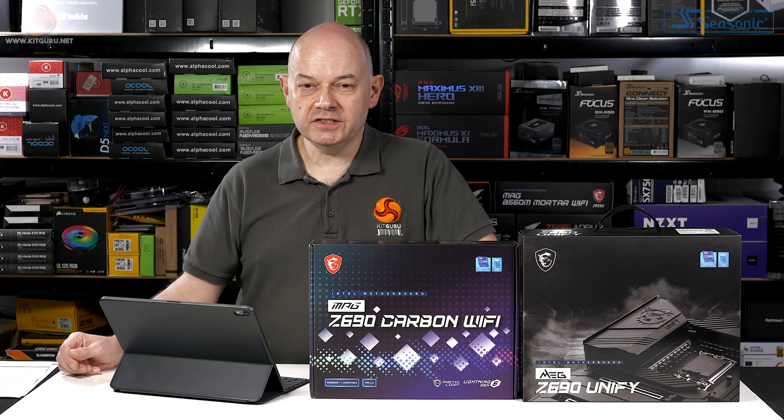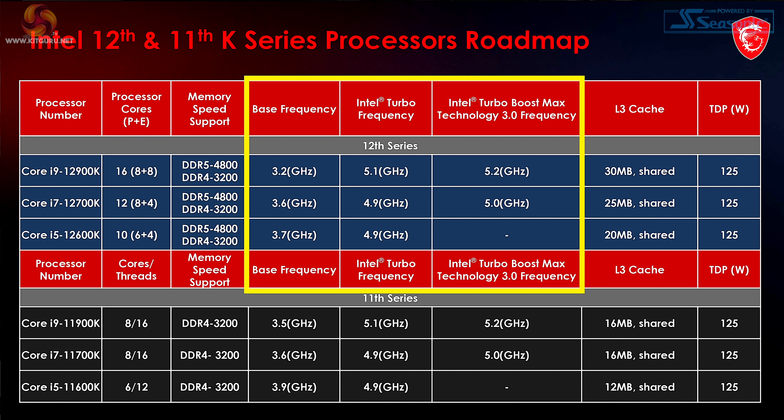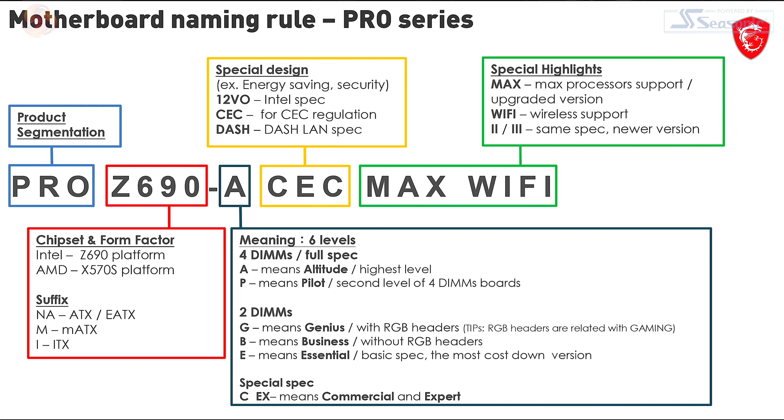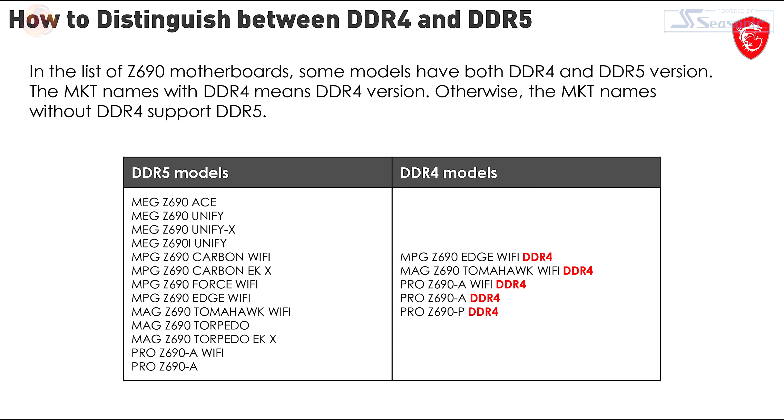This is really useful because new memory technologies generally aren't great for the first six months or so. DDR5 is not necessarily the go-to right away; DDR4 could be a really useful standby. Base and max turbo frequencies are charted, TDP is 125 watts. MSI also covers their motherboard naming conventions — MEG, MAG, PRO and so on — and explains how to distinguish DDR4 from DDR5 boards: native support is DDR5; if it has a DDR4 suffix, it's DDR4.